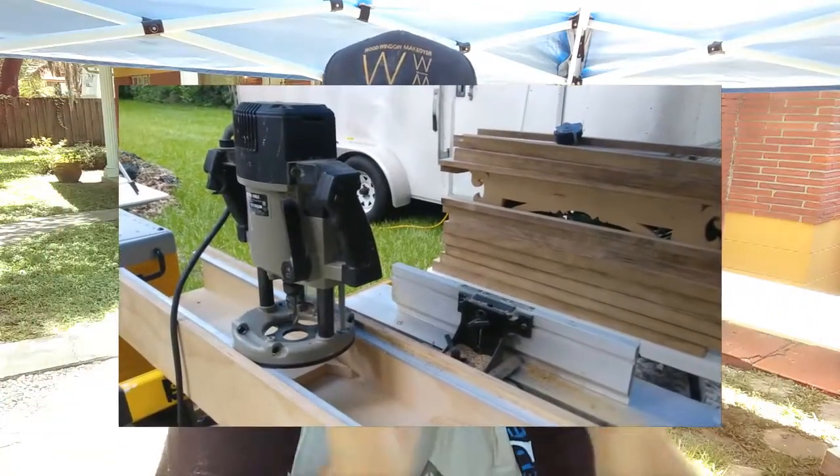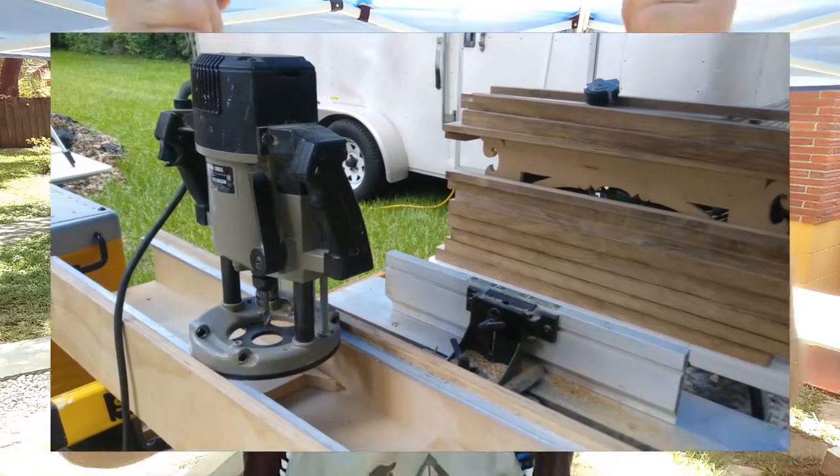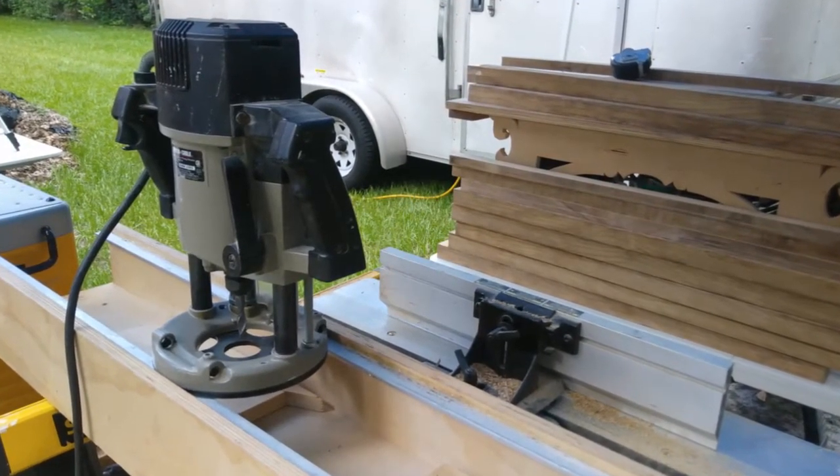I wanted to talk a little bit today about the mortising aspect, because a lot of you would ask the question: what about your mortiser? That big thing I pull the square holes with. Well, out in the field, that is particularly heavy to carry around, so I do it a different way. I use what's called a self-centering mortising jig with my plunge router. It's basically a U-shaped trough with a little shelf that allows my router to hover on a plane above my work piece. The work piece sits right in the middle, centered in the jig, and my router comes in and routes that mortise in a perfect line.